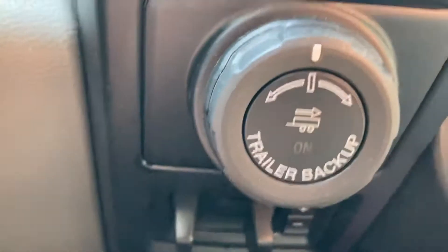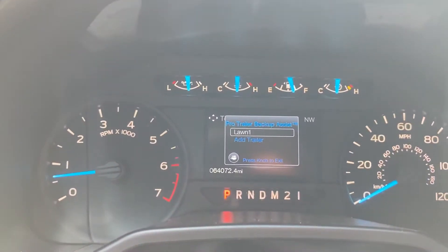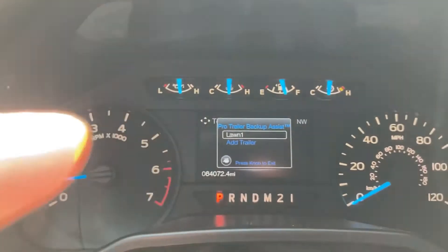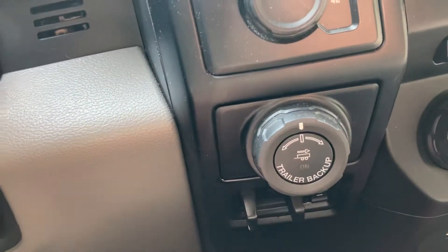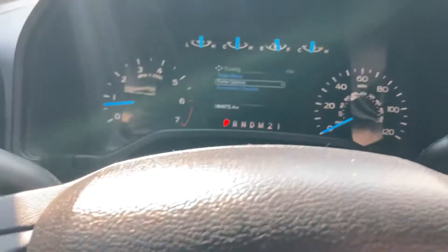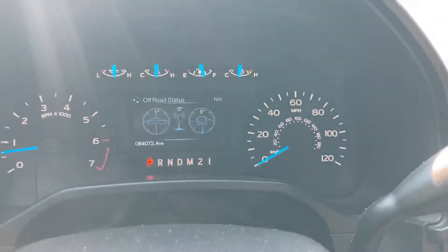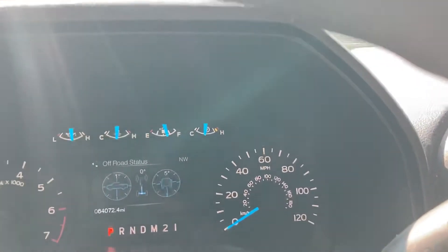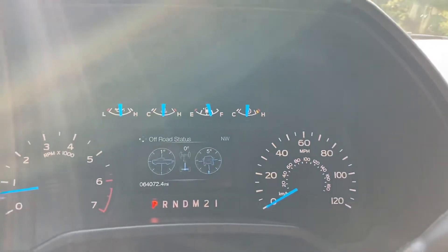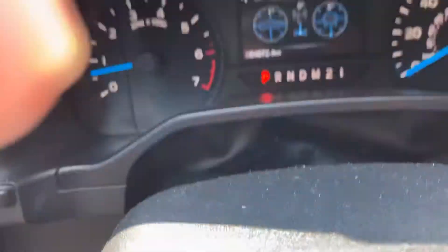This one has trailer backup assist, so you can turn that on. Even though we don't have a trailer hooked up, if you click it on it comes up asking if I want to hook up — that's our trailer we use for hauling mowers and stuff. Also if you want to go off-road, it gives you your different angles — nose down, nose up, same with the rear end. If you're on a pitch, like right now we're on a five-degree angle, it lets you know.